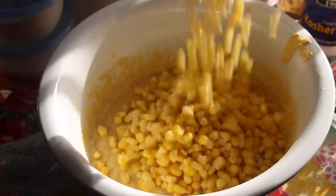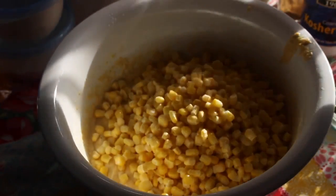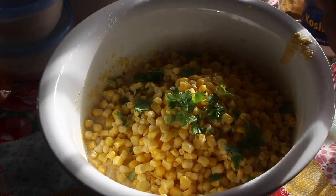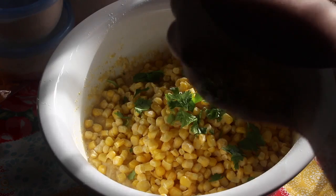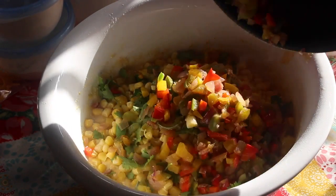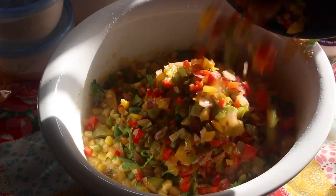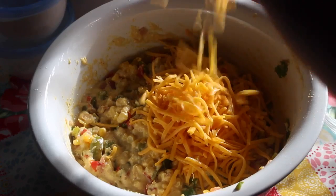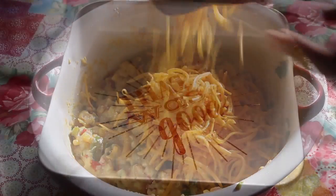In this mixing bowl I'm going to add in some frozen corn — if you want to use fresh corn, you certainly can. And now we're going to add in a nice amount of cilantro; if you don't like cilantro, you can leave it out. Now we're going to add in the veggies that we sautéed earlier. Last but not least, let's add in a nice amount of sharp cheddar cheese — I like to shred my own cheese.